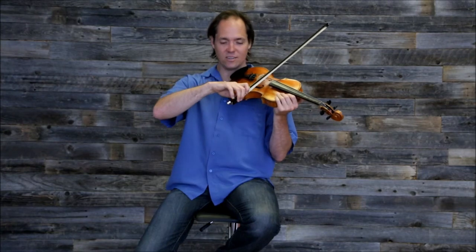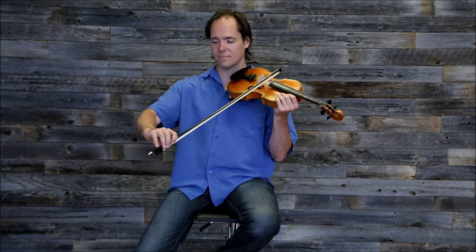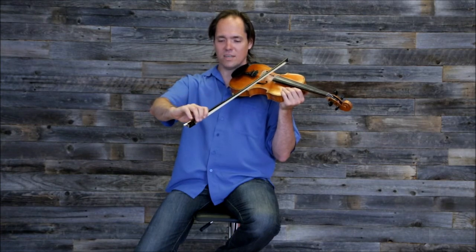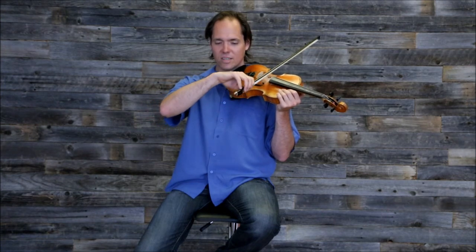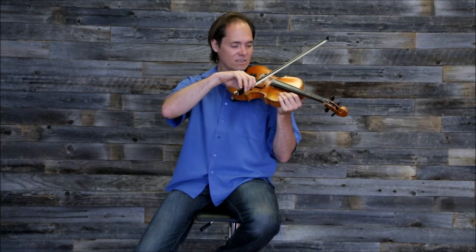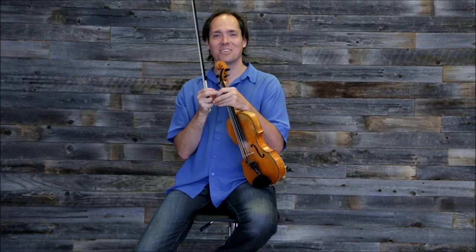So let's watch that again — you can do it on all of the strings. The G is the hardest, but if you notice what's happening to my wrist, my wrist is adjusting to keep the top of my hand just about flat. And if you're having trouble with long, smooth bows and keeping your tone even and consistent, the penny trick is maybe just the trick for you. Have a good week.